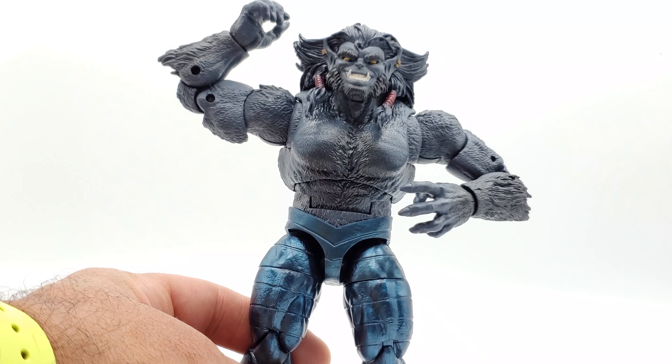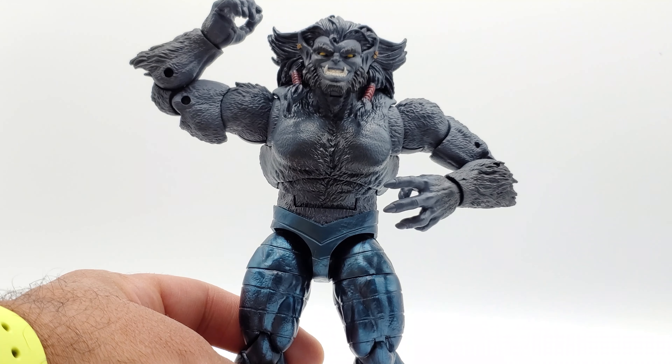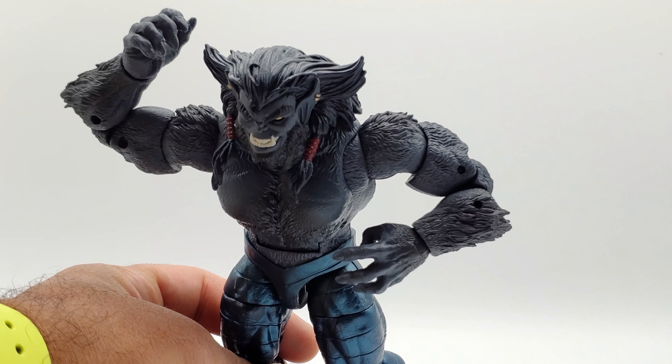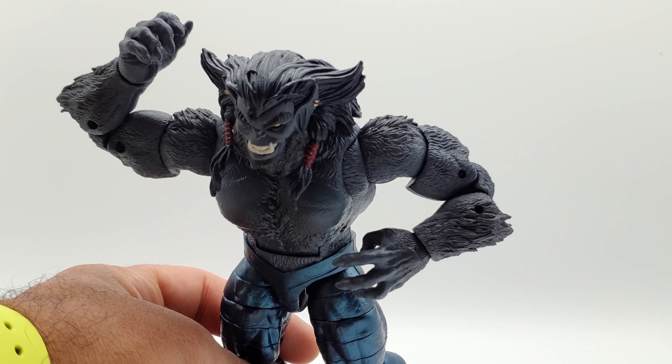He does have double-jointed elbows — you can see the range he gets there, he can almost touch his head. His left arm comes in and almost touches his torso.